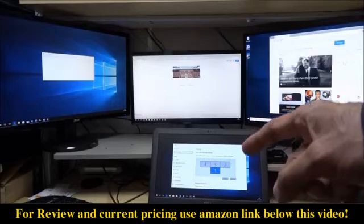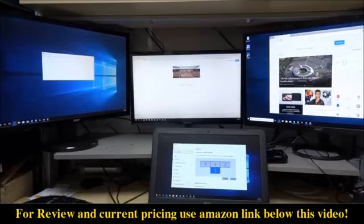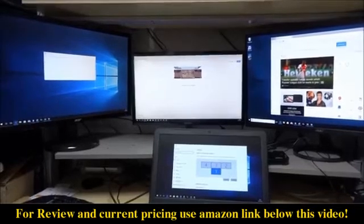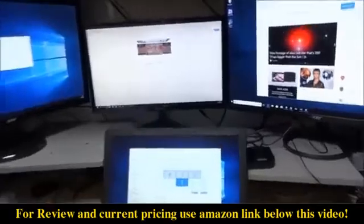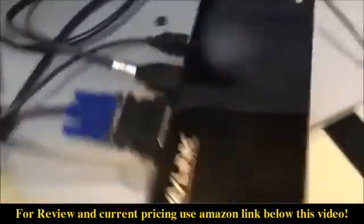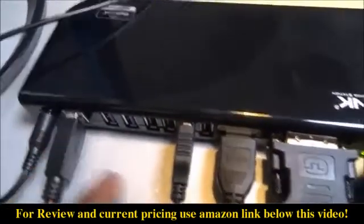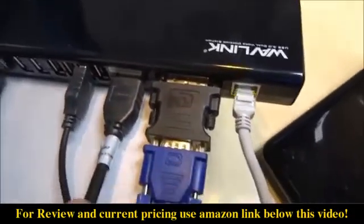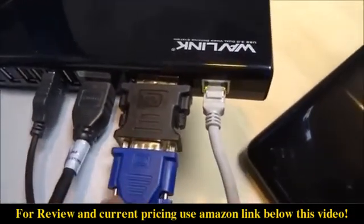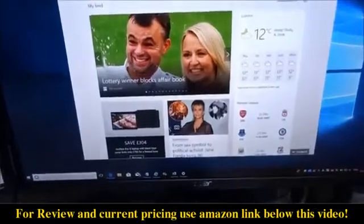My laptop has an HDMI port which is independent of the docking station. The docking station has two connections on there, so that gives you three, and then with the monitor you've got your fourth. Let me give a close-up of the connections: this is the USB connection straight to the laptop, this is my keyboard and mouse, HDMI to one of the monitors, DVI to VGA, and Ethernet as well.